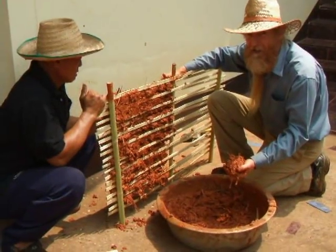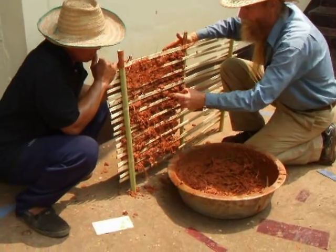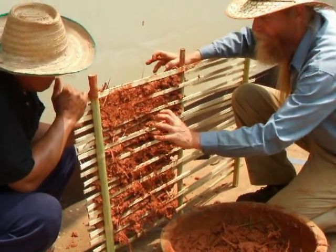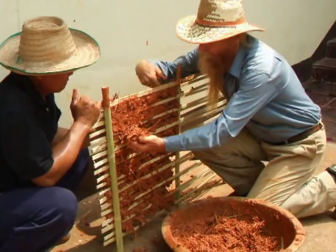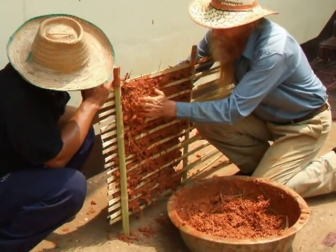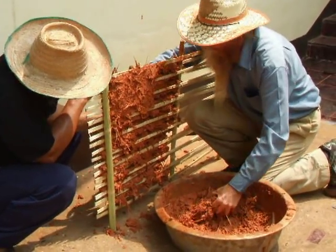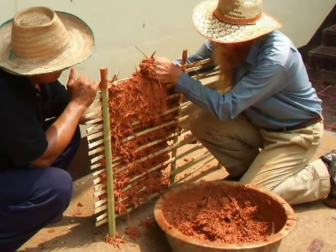Now we're doing the back side, and by putting it on both sides it will lock together. This wattle acts as your frame, and it creates a mechanical bond. These long fibers are basically wrapping around the wattle to lock everything together. We're supporting the back side so that the first coat doesn't fall off. If you're actually doing this, it would be a whole wall built solidly — this is just a small sample.